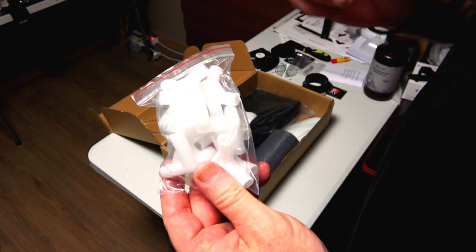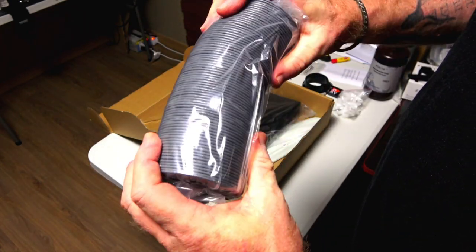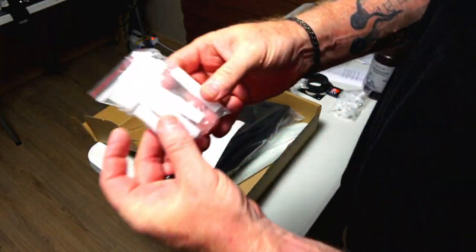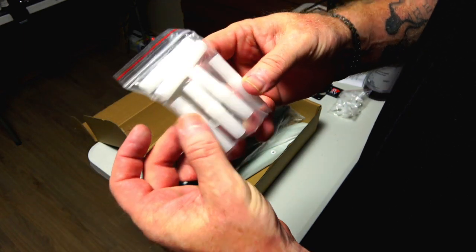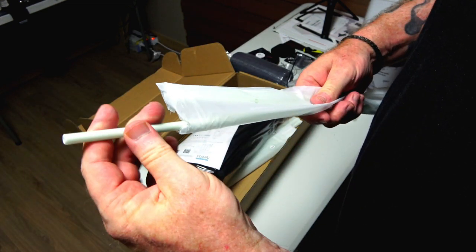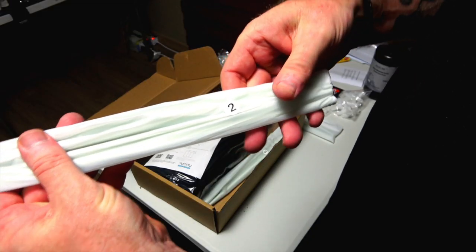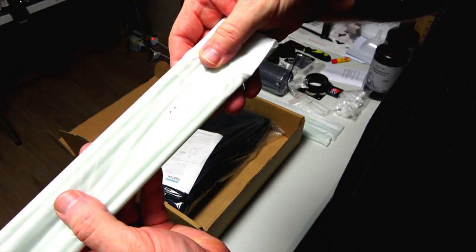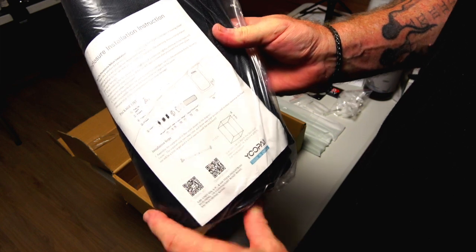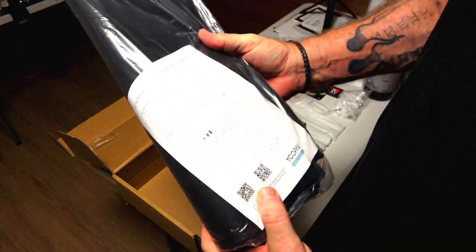Then we have bolts, nuts, an adapter, a bunch of corner pieces, and rods that will make up the frame of the enclosure. We also have flexible tubing vent stuff, more connectors, and tent-pole-style rods — set number one, set number two, and set number three. Finally, we have the case itself with enclosure instructions, so we're going to do a time-lapse and put this together.